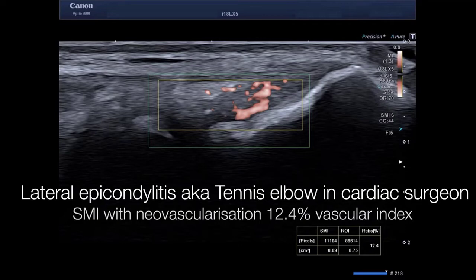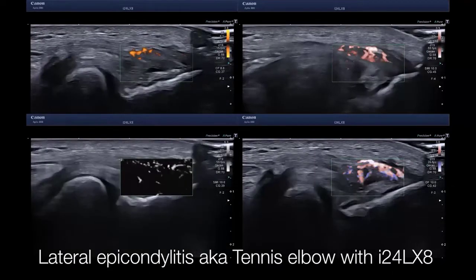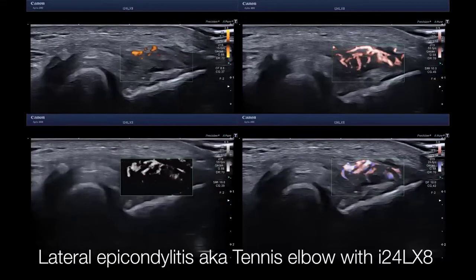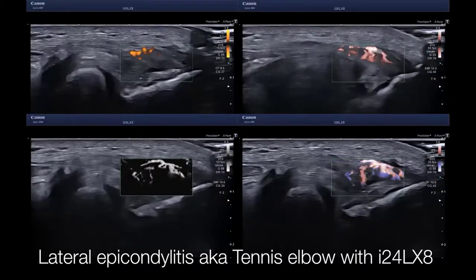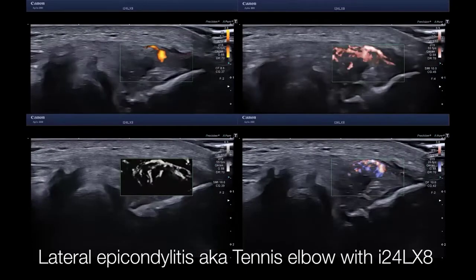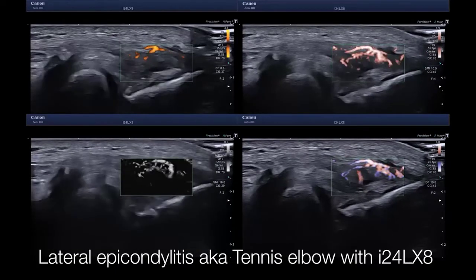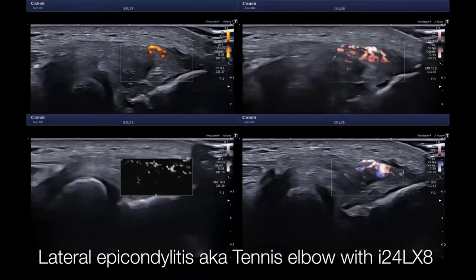This vascular index assessment helps quite a lot, not only in the initial assessment but also in serial testing. The same holds true for the 24 megahertz probe. Here is another patient with tennis elbow, again with power Doppler, SMI, SMI monochrome, and ADF — but with 24 megahertz. At this higher resolution, you can appreciate a much nicer visualization and differentiation of the tiny vessels in the common extensor origin.